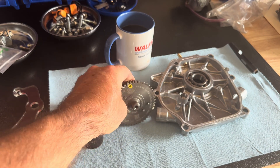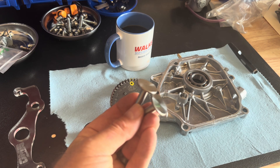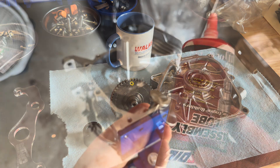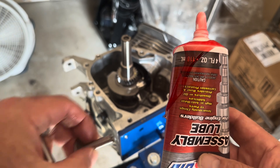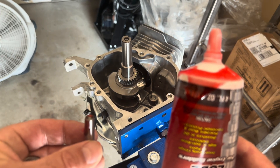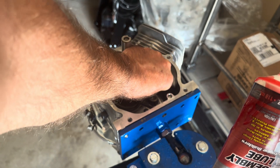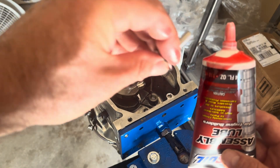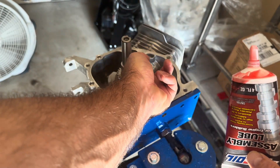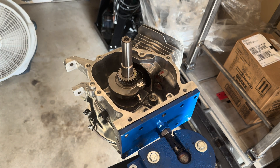Before we install it, I'm using brand new lifters. I don't put a new cam on old lifters — I'm concerned it'll cause a failure. These are inexpensive, so put them in brand new every time. For engine assembly lube — this one decided to leak on me — I don't like to use it heavily in these engines because they're splash lubricated, no pressure forcing lube out of bearings. But I do use a little on the lifters because it holds them up in the bore. Just a little bit on the surface is all we need.